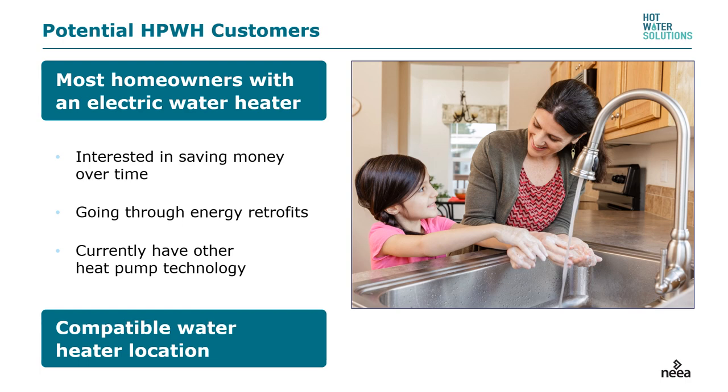Most importantly, a compatible water heater location will determine whether the job is feasible. Ninety percent of the jobs are actually feasible. A lot will go into how much extra you have to charge if it's a difficult install.